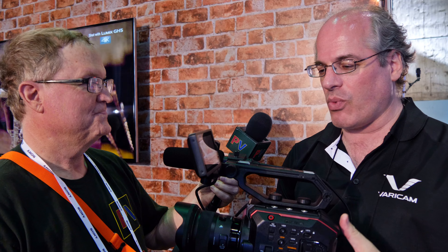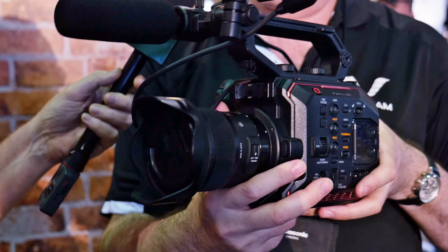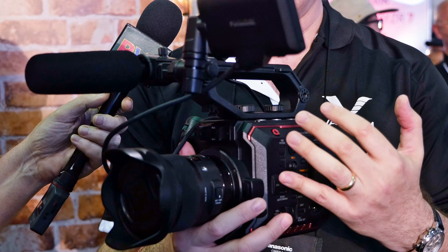This is our new baby — this is the AU EVA-1, or as people are calling it, the EVA-1. This camera has a Super 35 sensor with an EF lens mount. It's very small and lightweight. You can see that the form factor is quite petite and it weighs only 2.65 pounds.